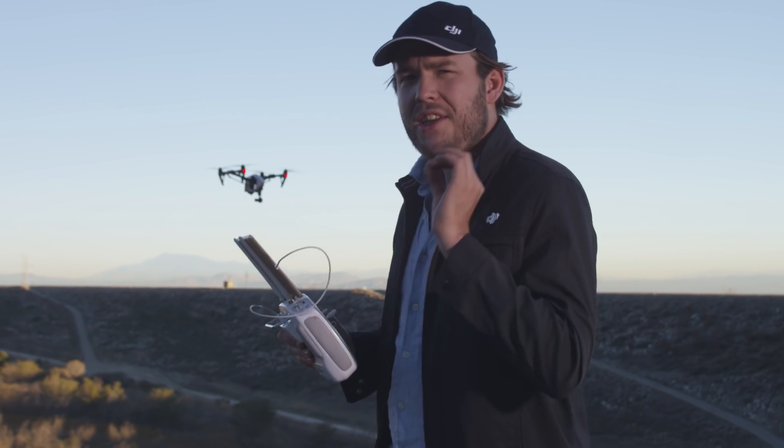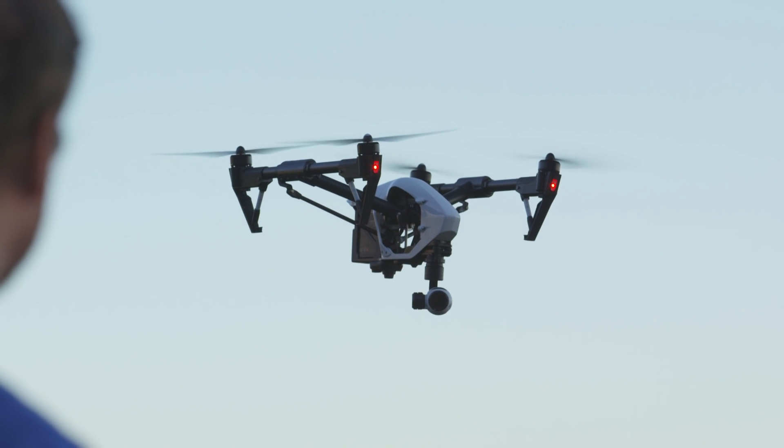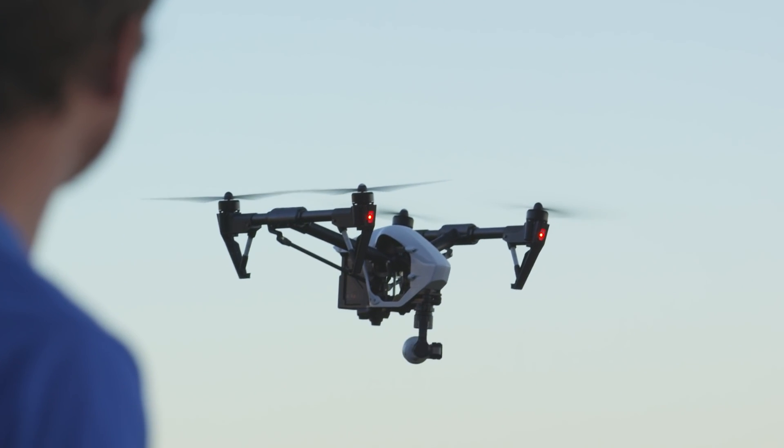It's in this mode where you can really take advantage of the 360 degree range of the camera. You can spin it all the way around to the right and all the way around to the left.